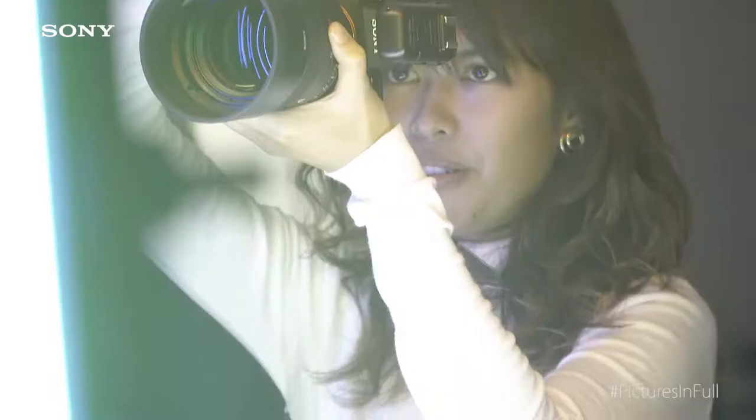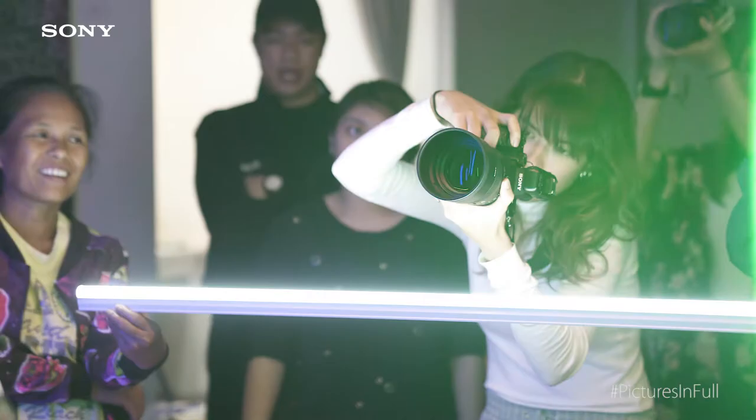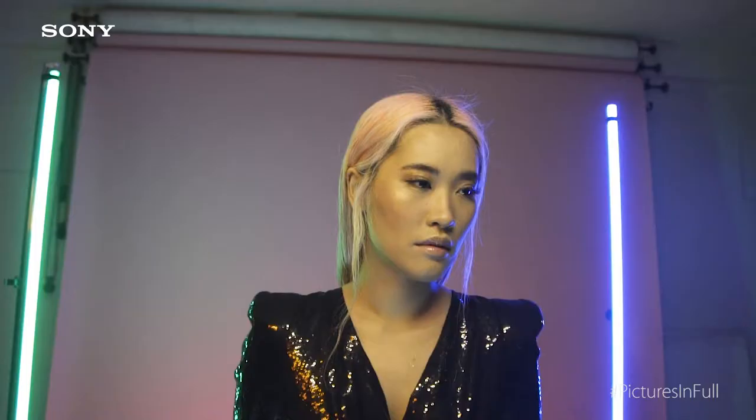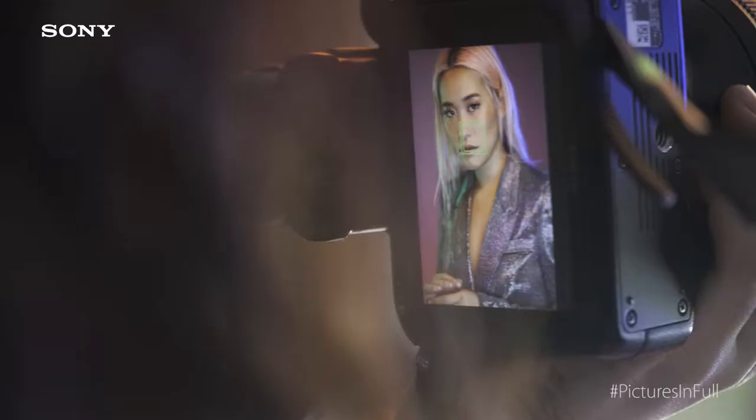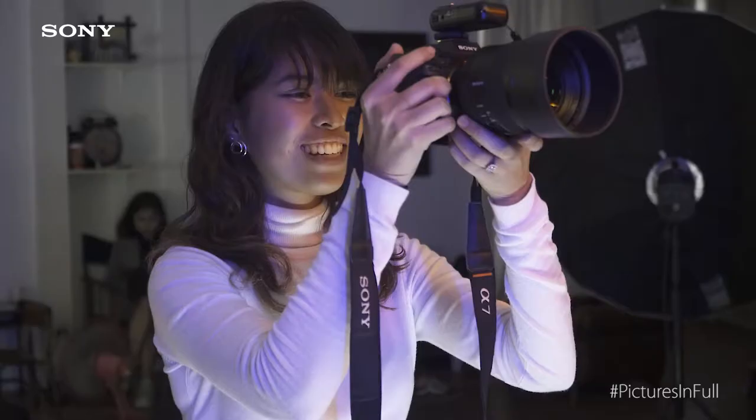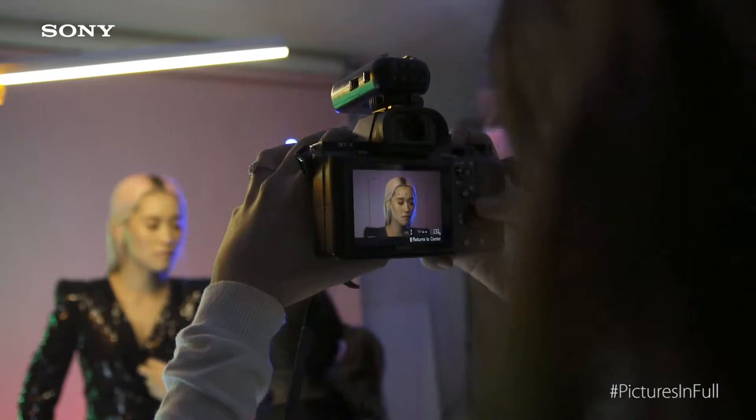So if you're going to use LED lights, you could place the lights pretty much anywhere that you want. But what I did was I placed the colored lights slightly behind the subject just to create the rim light. Because if you place it in front of the model's face, it would affect the skin color, which I tried to avoid.